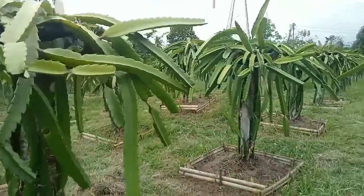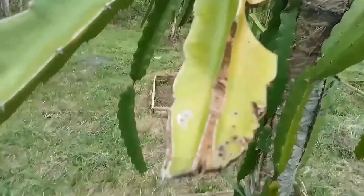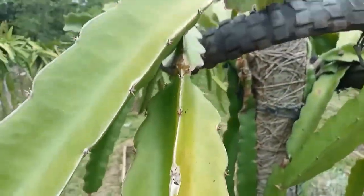Hi, welcome to Victoria's Garden. In this video, I'm showing the result of Nemoil application.